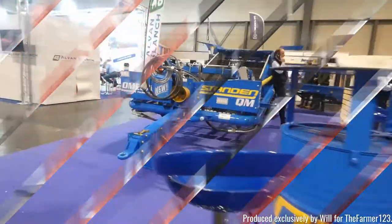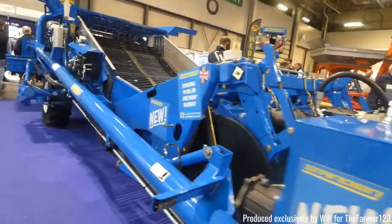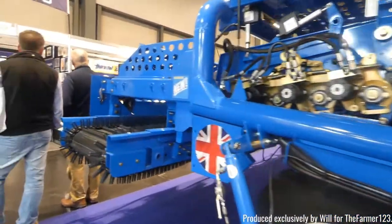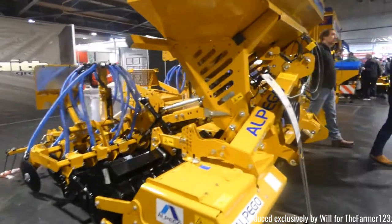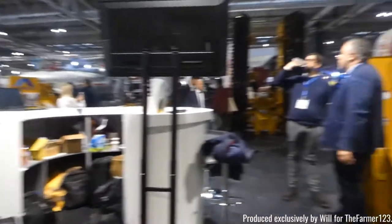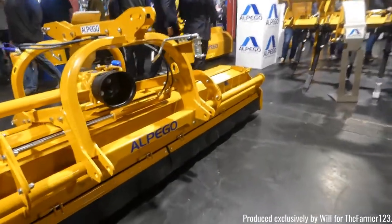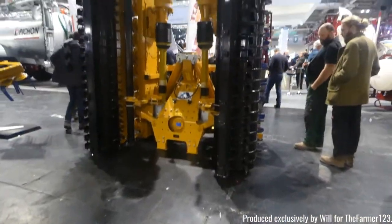Also some Scots equipment here — mowers, things like that. And also here with some standing equipment. This here is a D-stoner — I actually put a throwback up of one of these just over Christmas. We've also got Alpegai with drills, breakers, that kind of thing — they produce a good range of drills particularly for root crops. They also have their own mowers and their own power harrow.